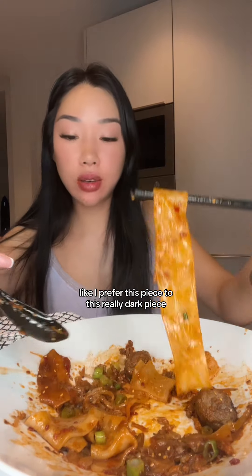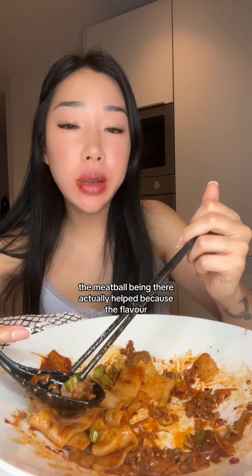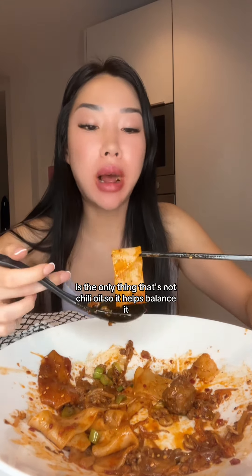That one was heavily doused in the chili oil. I prefer this piece to this really dark piece — way too much chili oil. The meatball being there actually helps because the flavor — that is the only thing that's not chili oil, so it helps balance it.